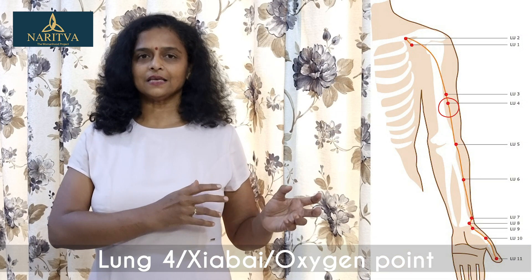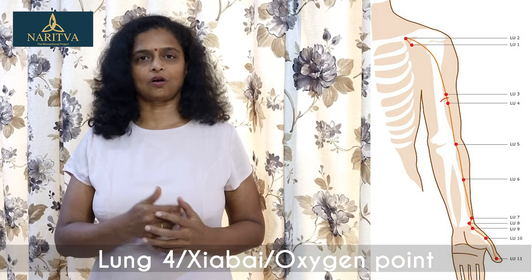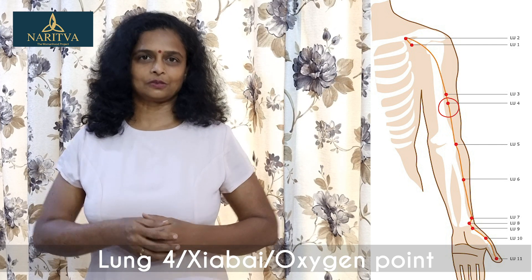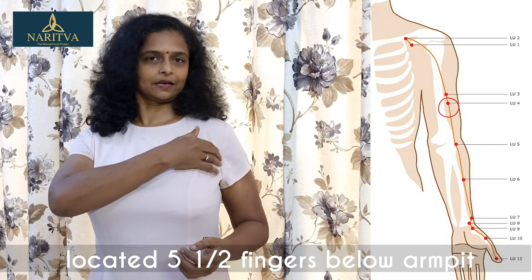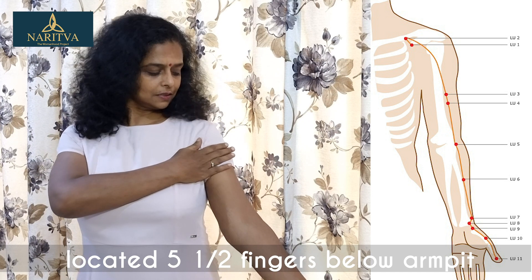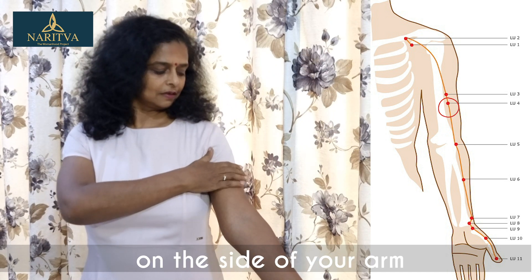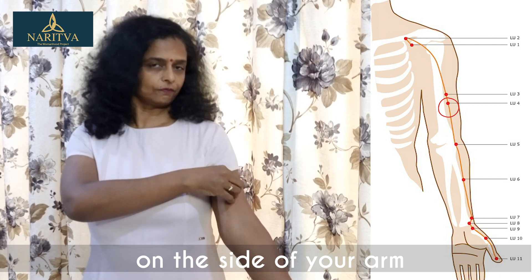Though all the points on the lung meridian are very effective for respiratory issues, Lung 4 is a very good point to improve oxygen levels. In fact, few people call it the oxygen point also. This point is located 5 and a half fingers below your armpit crease, to the lateral side of your arm.